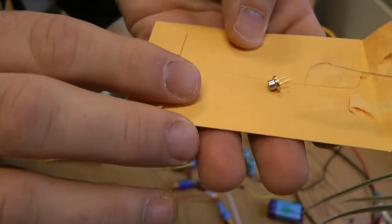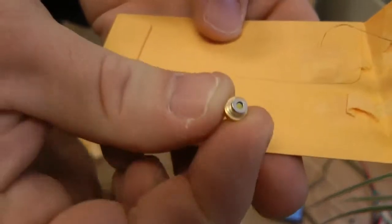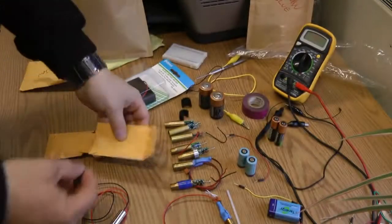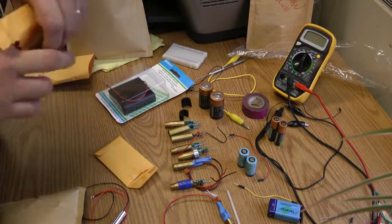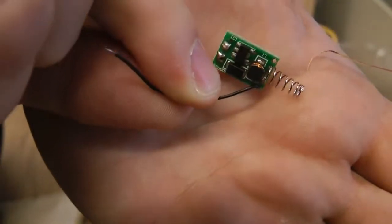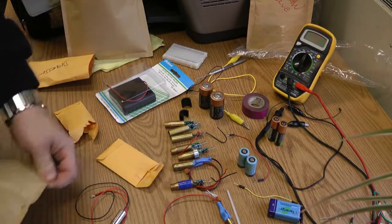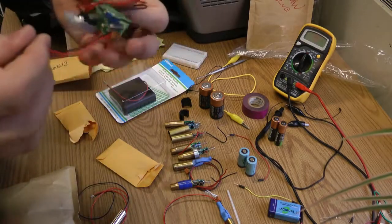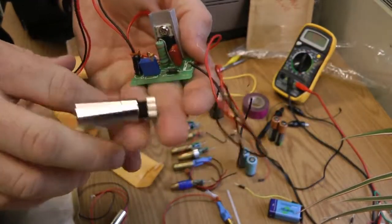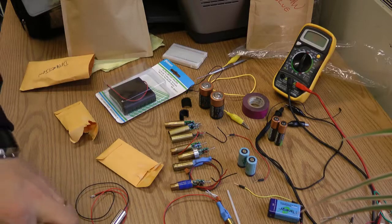This is a laser diode — you can see the three prongs. You can get these fairly cheap; I used to build these from scratch with the housings. This is a laser power driver. You can get these online — they're cheap enough — or you can build one yourself. I have a self-built one here, which is actually for a 200 milliwatt red laser.